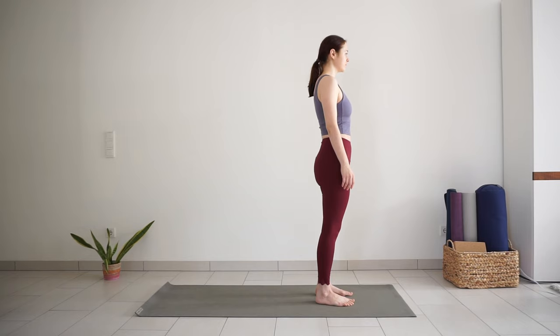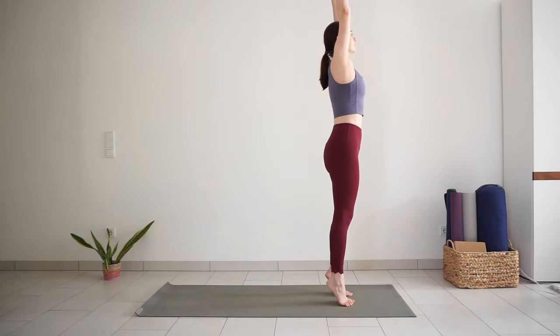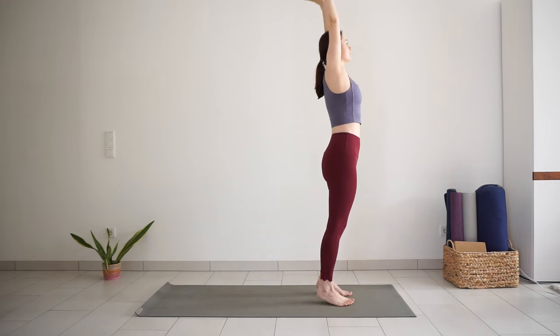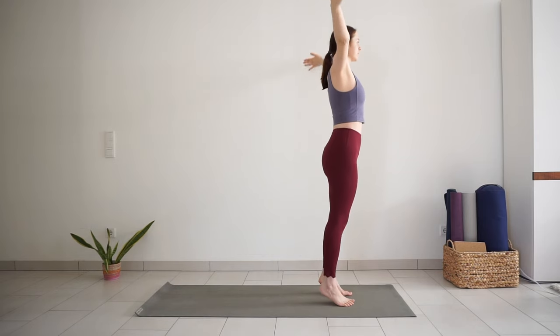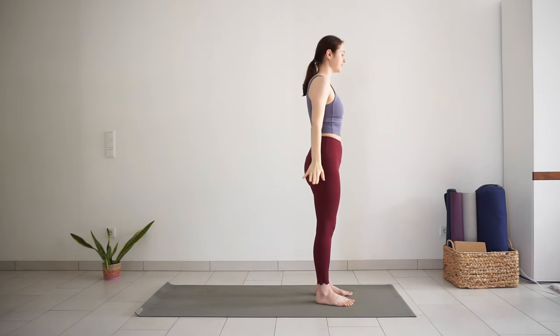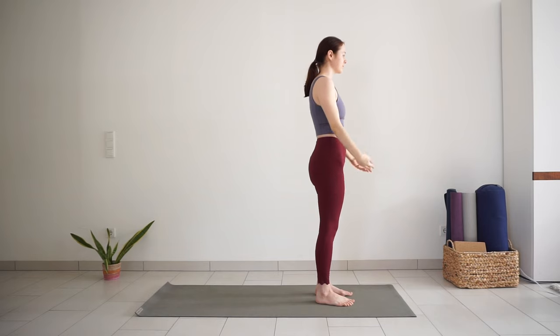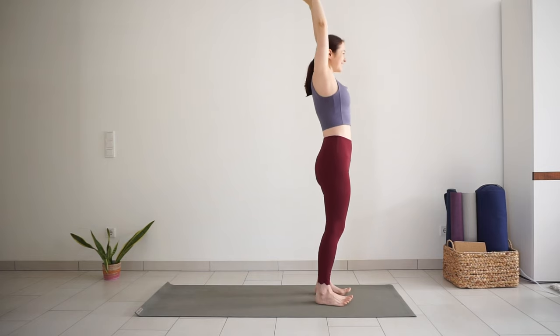Take a big inhale, sweep your arms up to the sky, lift your heels, balance on both feet. Exhale, release your heels down, arms out to the side. Repeat two more times: inhale to reach up and lift the heels, find your balance, then exhale heels down and arms down. Back to mountain pose.